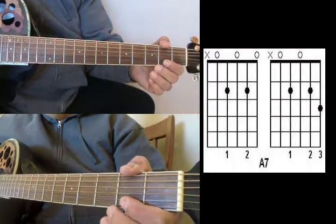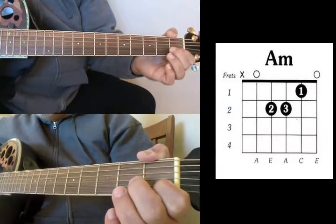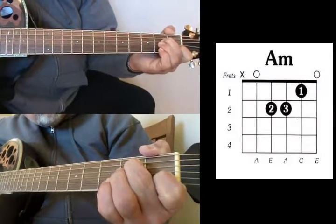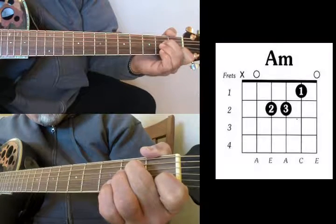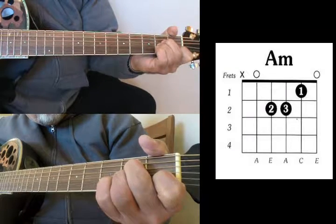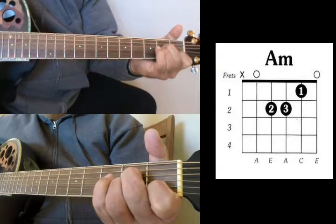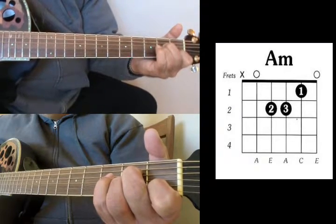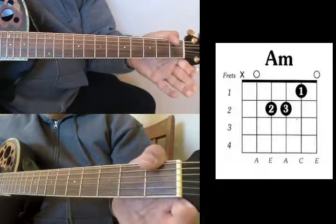Next chord is your A minor. You're going to put your index finger on your B string 1st fret, your middle finger on your D string 2nd fret, and your ring finger on your G string 2nd fret. It should sound like this.